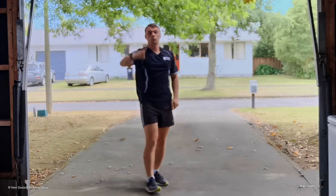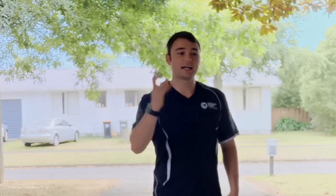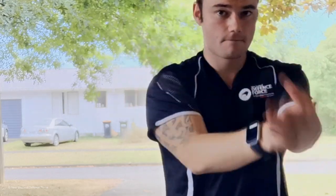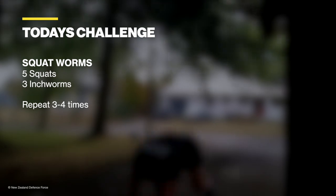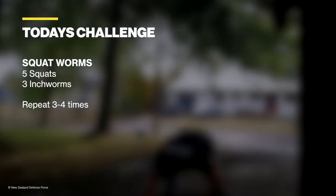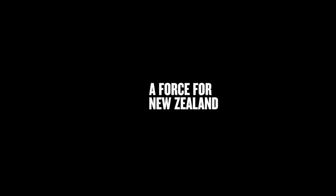Ladies and gentlemen, that is one round down. You guys have got three or four more rounds to do in your own time. We all know with this COVID-19 we have to stay home and stay in our social bubbles — just remember that it's short-term pain for a long-term gain. Together united as one we can beat this. Stay home, stay safe. Kia kaha, kia whānau. We'll see you next time.